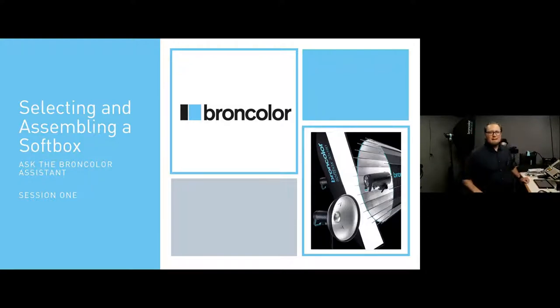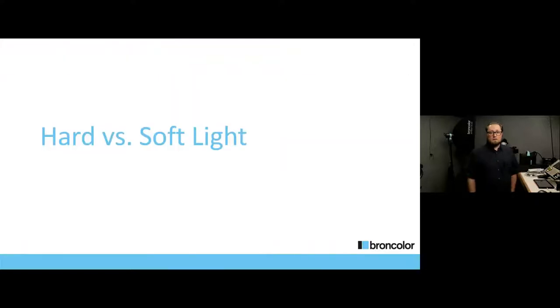Hello, everybody. Blake, thank you for the great introduction. For about 12 years I was a regular camera assistant here in Portland, Oregon, traveling all over, and in that time we primarily used Broncolor. So it is absolutely my pleasure to be a representative of Broncolor today. Welcome, and any questions, please throw those in the chat — that helps guide what we tell you all about. So let's just get right into it and start talking about softboxes.